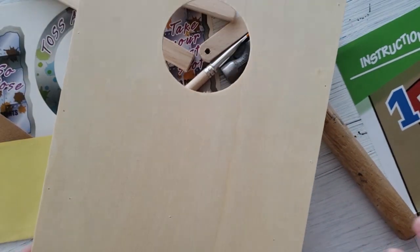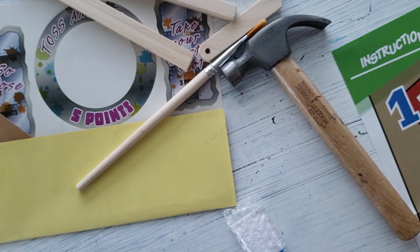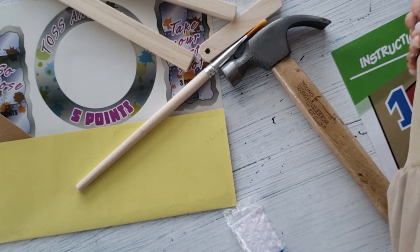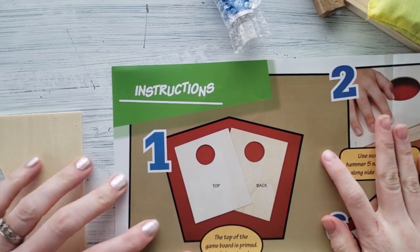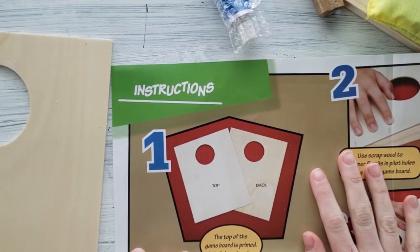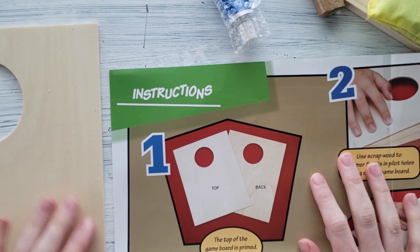Here's the main component of our Toss and Score. It has a hole for the bean bags to go in, and Eli is all ready to start getting things assembled. So for instructions, we got our first piece that we need.